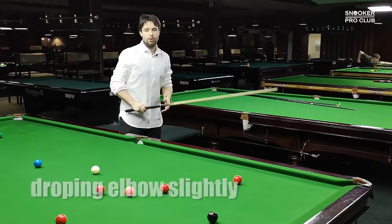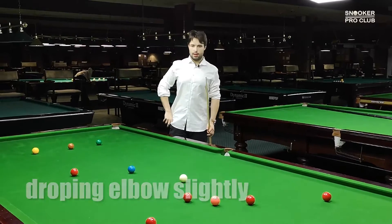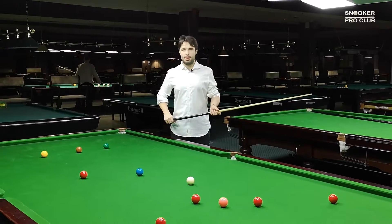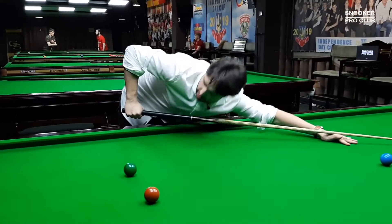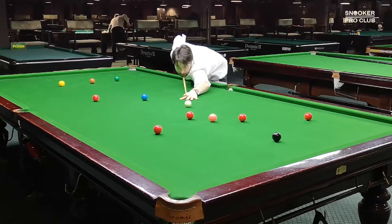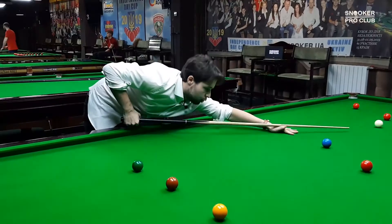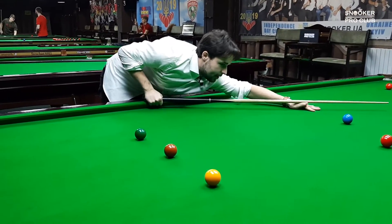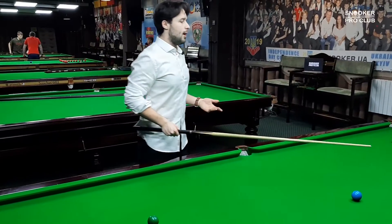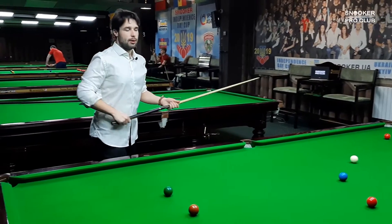The first style is what Ronnie O'Sullivan, Joe Perry, Mark Williams, and Jimmy White use — they drop their elbow slightly during cue delivery. Basically they are standing a little bit higher than level cueing, and during the impact point they drop their elbow slightly and deliver the cue through the line. So during delivery, the cue drops slightly — this is the first way to have a cue action.